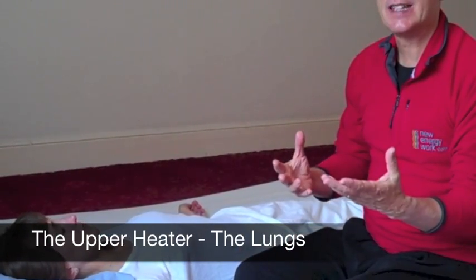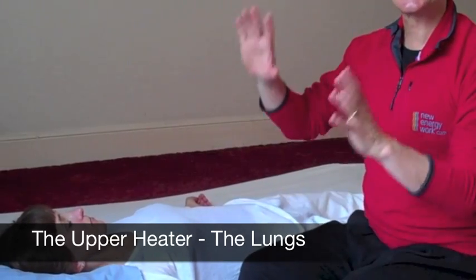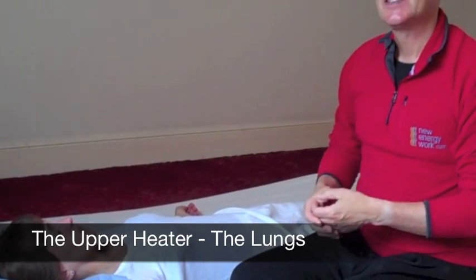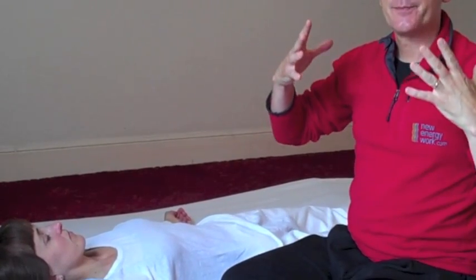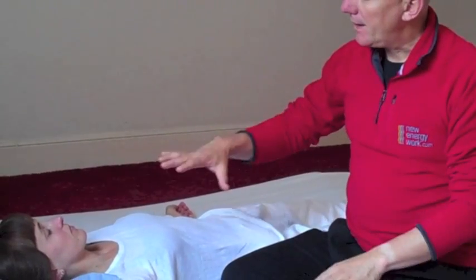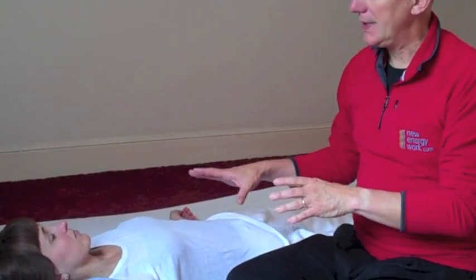Now let's do some work with the upper heater. The upper heater represents the connection with the heavens, so it's concerned with bringing the Qi in with the breath. It also houses the heart and the heart protector meridians, so we've got two contrasting sensations we want to look for when we're working the upper heater.